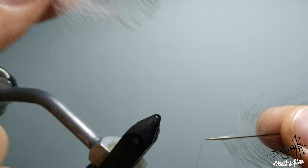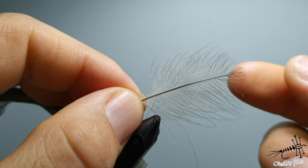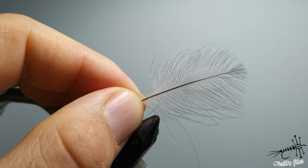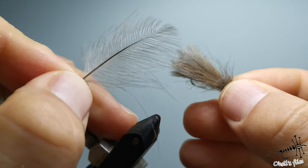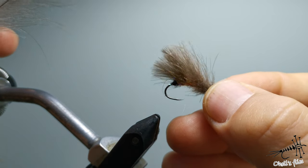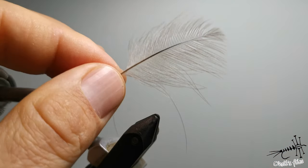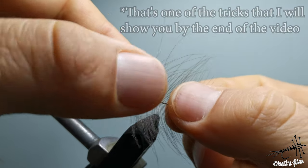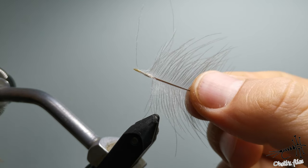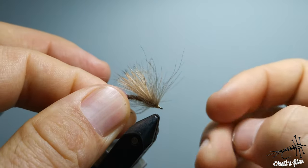Now I'm going to talk about applications for each feather shape, starting with the oval one. The oval feather is good for big flies, such as this stonefly, where you can use most of the feather as a wing. You can layer those feathers to achieve better buoyancy. Another method is to remove the stem and put half or the whole feather into a dubbing loop and use it as dubbing, or to make legs, or palmer a fly.